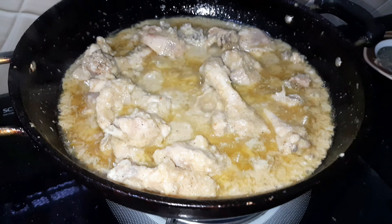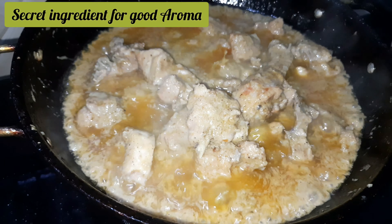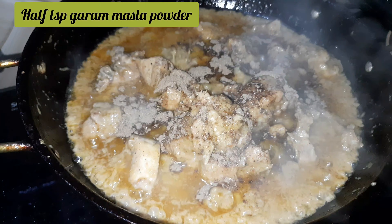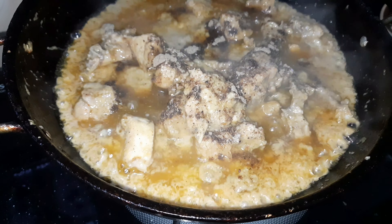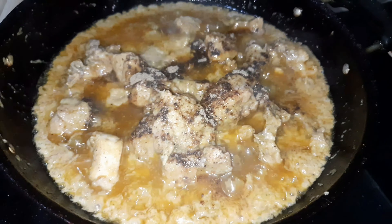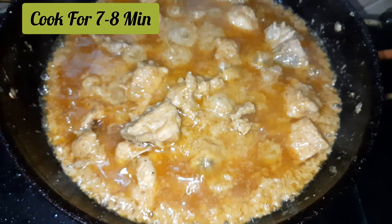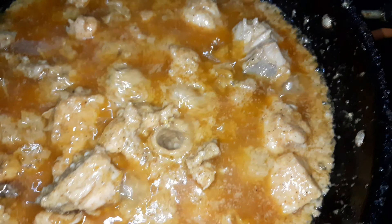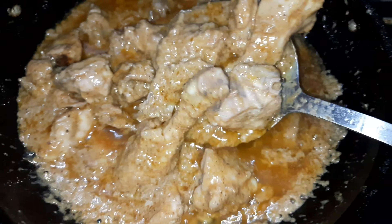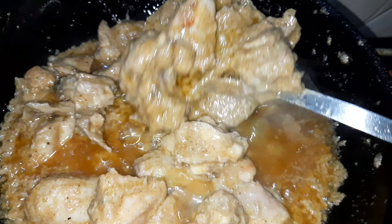One more secret ingredient: if you want a good smell, you can add half a spoon of hot sauce. I like Mughlai spices so I will add hot sauce. Now we are ready to serve the chicken — cook for about 7 minutes. You can see the bubbles coming out, which means it is cooking well.